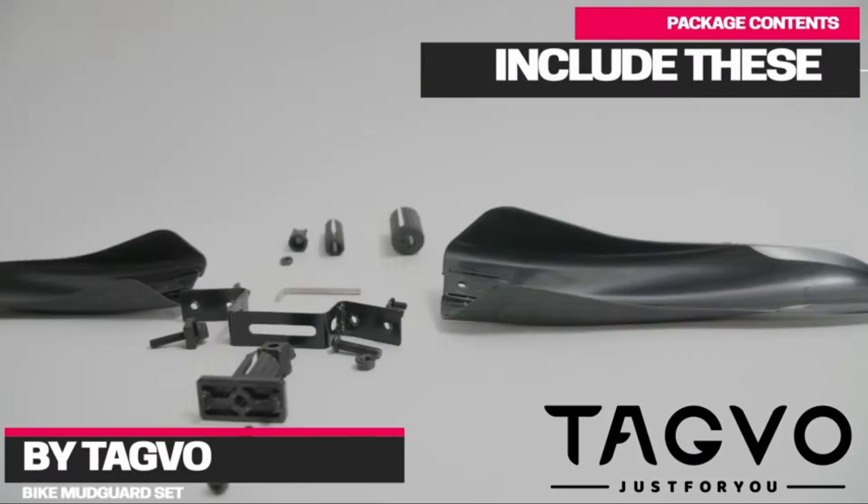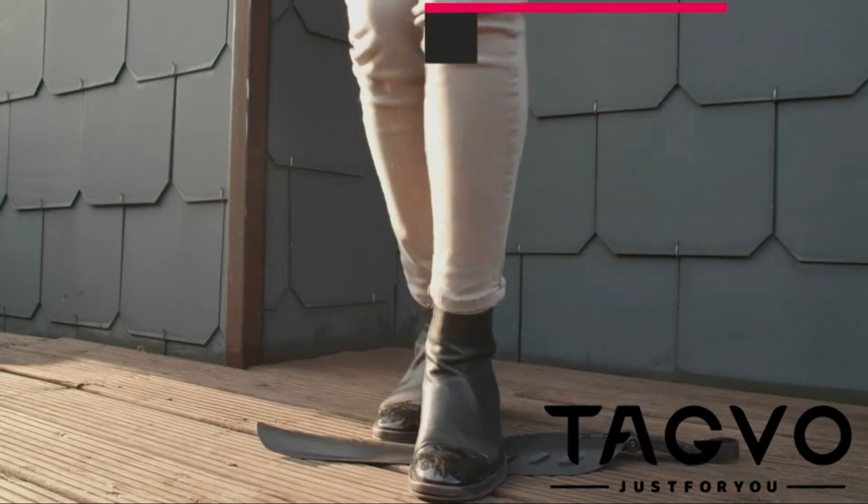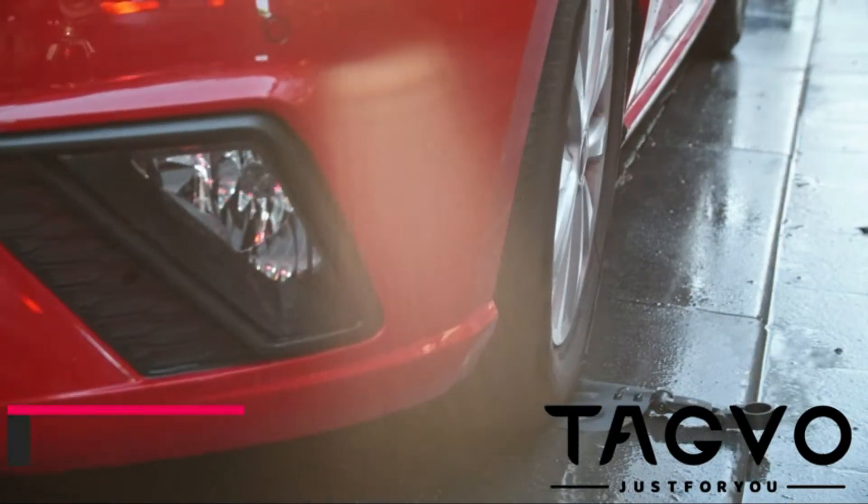There are many types of bike fenders, but the best ones are those that protect your bike from rain, mud, and snow. Fenders are a must-have for cyclists who ride in inclement weather.